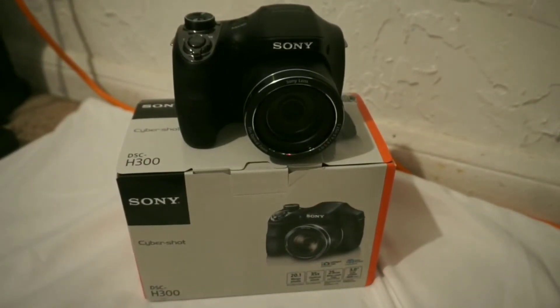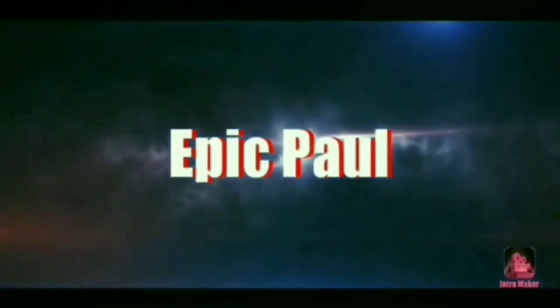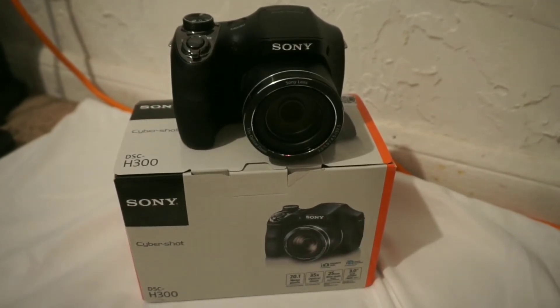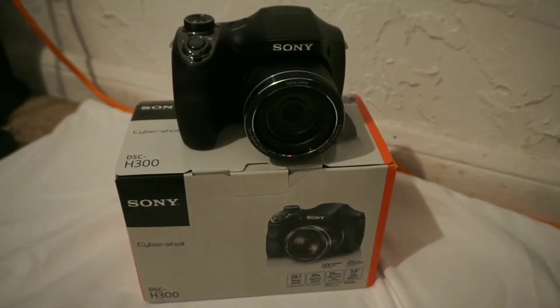What's up guys? Epic Paul back on the screen today. This is a review of the Sony Cybershot DSC-H300. So let's get this video started.